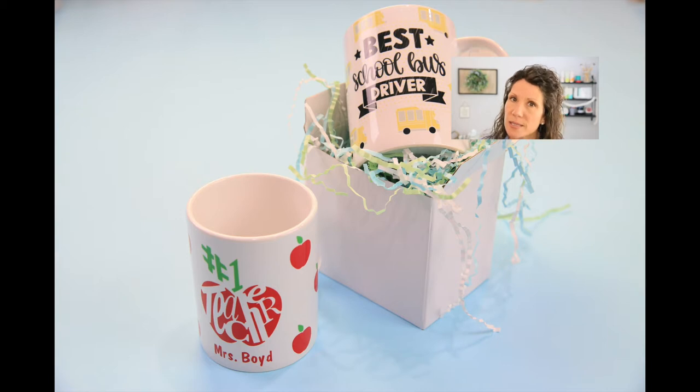We are going to personalize things a bit more with very fun little details. For instance, if you wanted to give a Teacher Appreciation Day gift — give gifts to your school bus driver, your coach, your counselor, and your teachers — you could make personalized mugs for each. For the school bus driver we put little buses all the way around, little apples for the teachers, or if you wanted to get really personal you could do math equations for the math teacher.